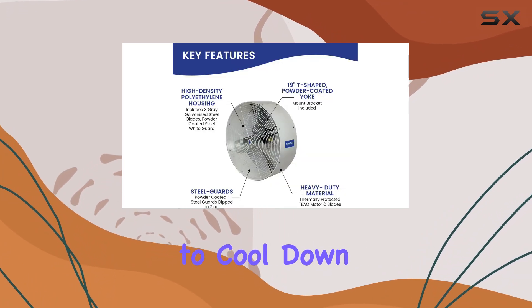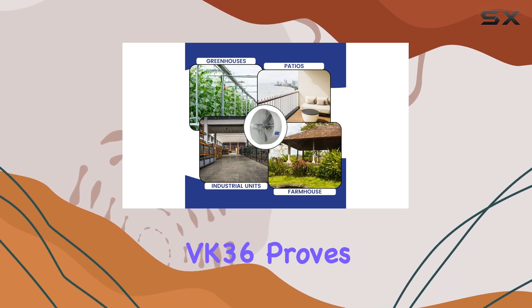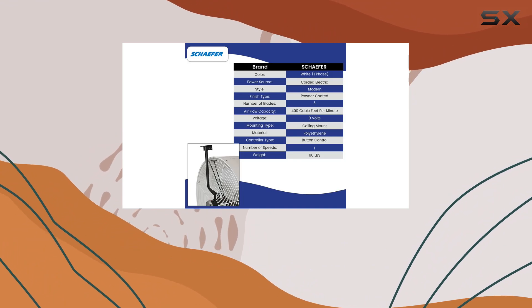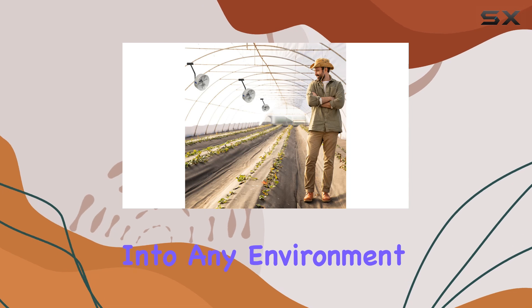Whether you're looking to cool down a home office, greenhouse, or outdoor patio, the Versacool VK36 proves to be a versatile choice. It's equipped with a single-speed control for simplicity, and its modern design blends seamlessly into any environment.